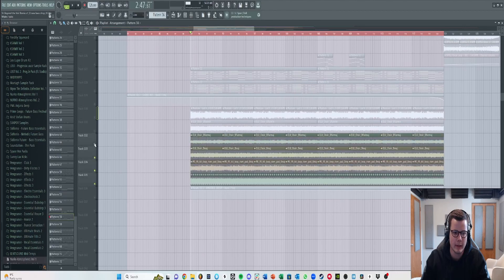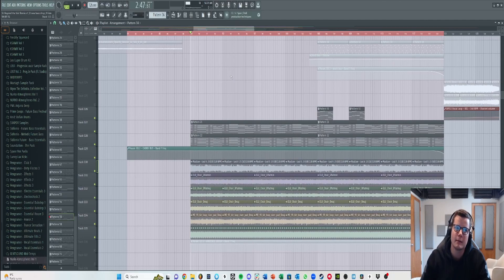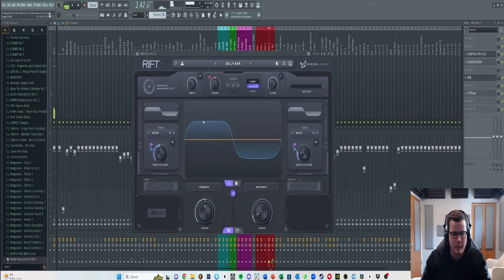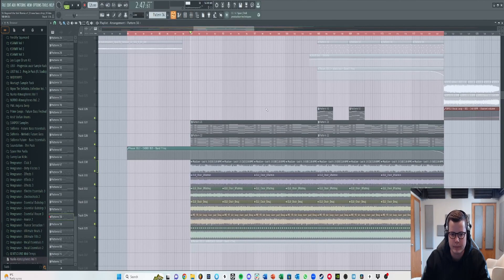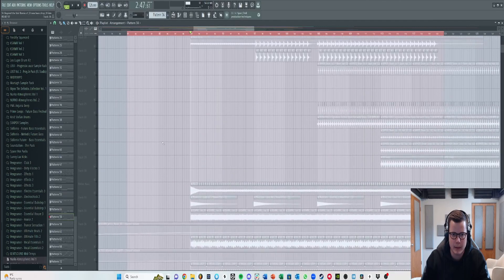When you hear it with the kick, that's where it all comes together. After playing the chords and everything, the drop is pretty much done — it's just about adding drums to make it more intense and fun: hi-hats and cymbals. If I take the ambience out it does matter — I've also been using this tool recently for bass layers that just makes them sound so cool.